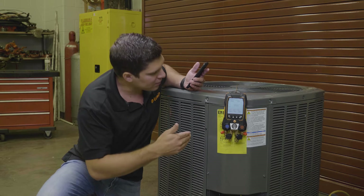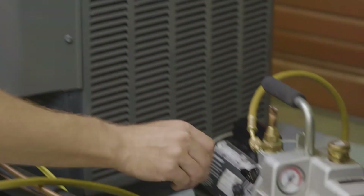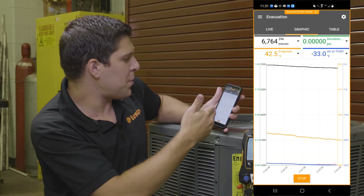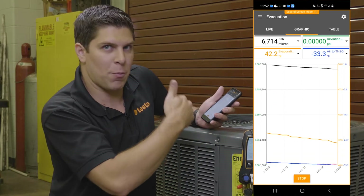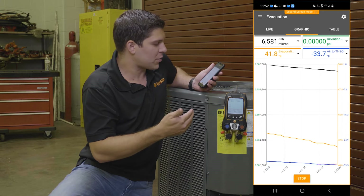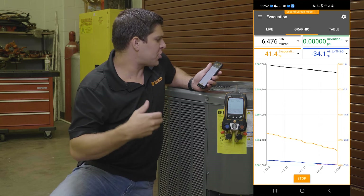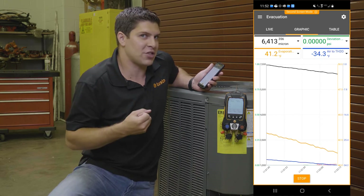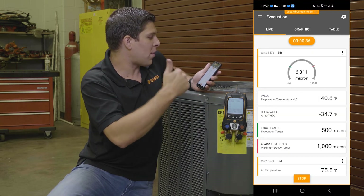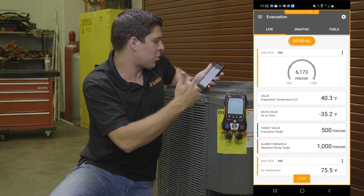Once we get down to roughly 7,500, we can actually get it going right now. So on the app, you can see this is going down — you're able to see where you're going from your start. I'm at about 6,600 microns right now, and this is showing the graphing. You're also getting your air-to-water temperature, your evaporation temperature, and a deviation. But the most important thing is seeing on the graph, especially from the app on a live perspective, where everything is going, plus your targets.